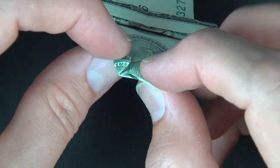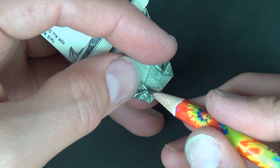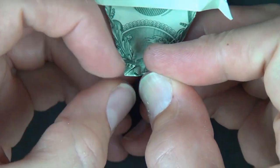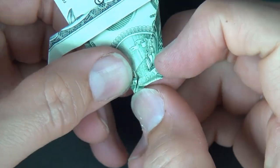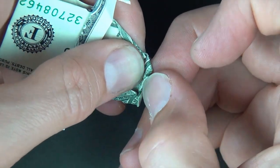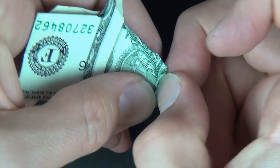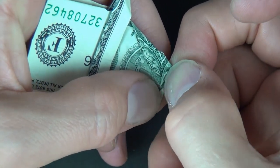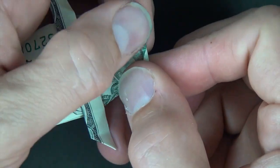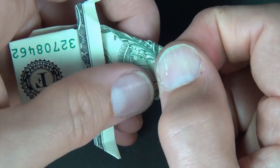And now let's turn over. And now we're going to fold this edge right up to these two points. Now this is a very thick flap, so just do your best — use your fingernails and crease it really well, just like that. And unfold — we're going to use that later.